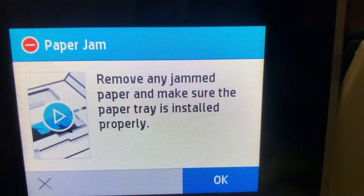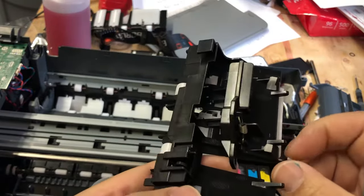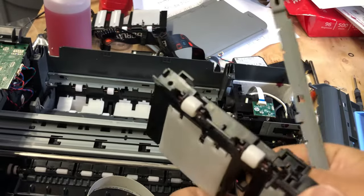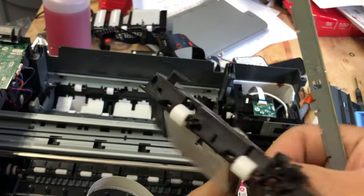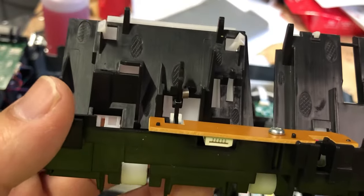Looks good. You may ask why we check the tray sensor, but if you read the error message clearly, it says make sure the paper tray is installed properly. I did see that this lever malfunction trigger exactly the same error message. You thought it's a paper jam, but actually it's a broken tray. This lever assembly is totally over-engineered and you can see there are lots of moving pieces.